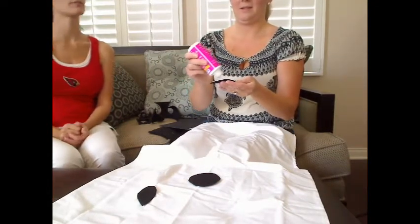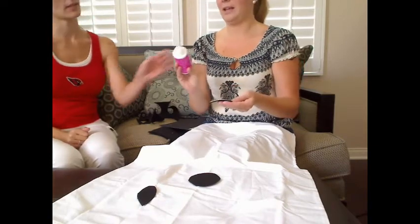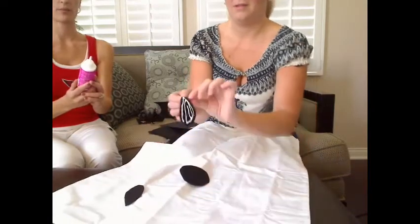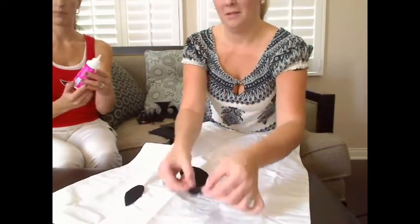And what kind of glue are you using? I got the glue the lady handed me at Michaels. This one is felt glue — bonds felt, glitter, pom-poms, and more, by Beacon.